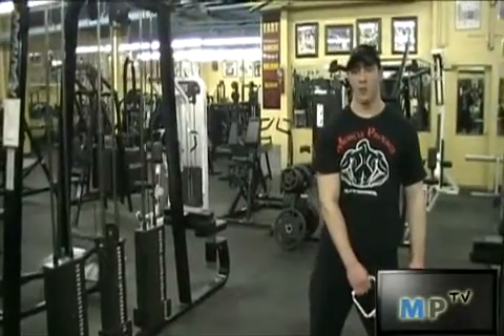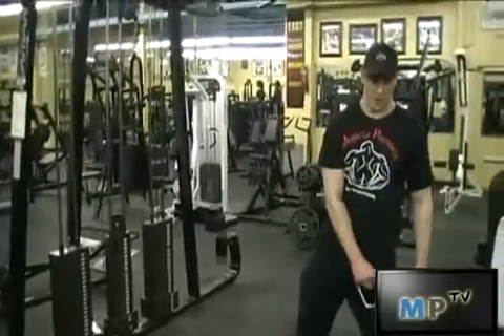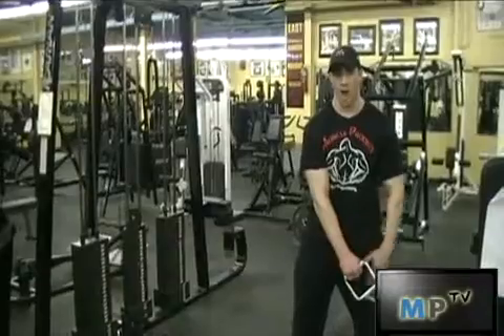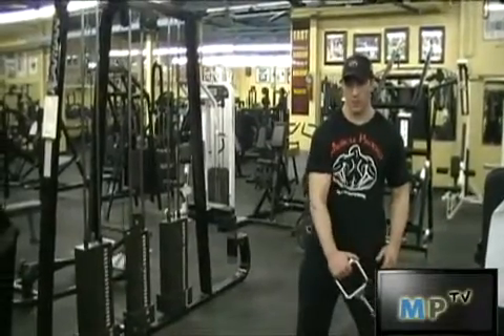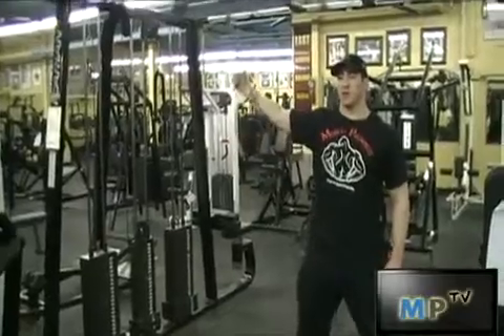This is Jarrod from MuscleProject.com. I'm going to show you the reverse cable lateral raise, a nice variation for the shoulders. I'm going to start out with a nice wide stance with the cable out in front of you, and you're just going to lift it up this way using your shoulder.